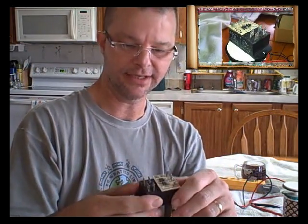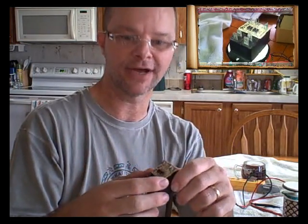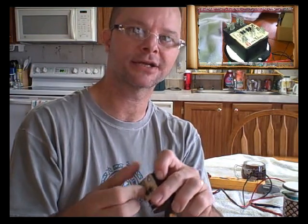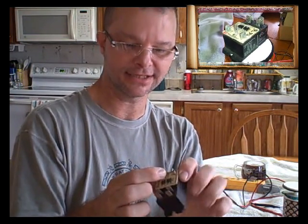The first thing your brain thinks as a technician is: oh, it's some sort of time delay device — it's going to get voltage and delay to bring the heat strips on. Well, that wasn't the case, and of course I didn't realize that at the time.